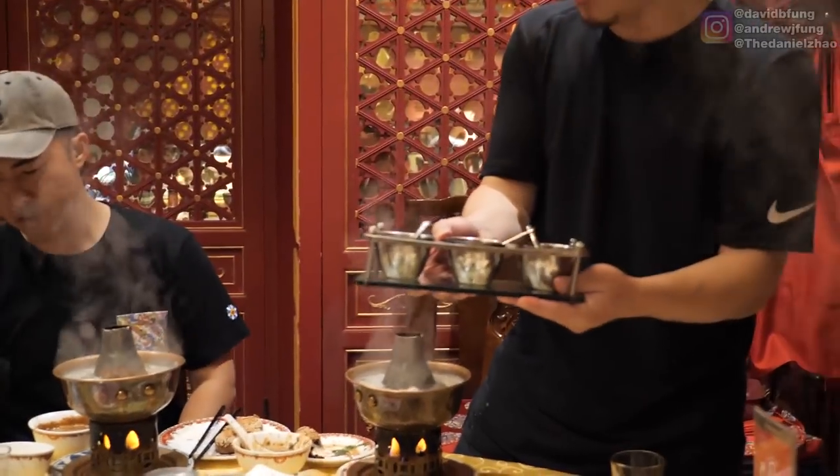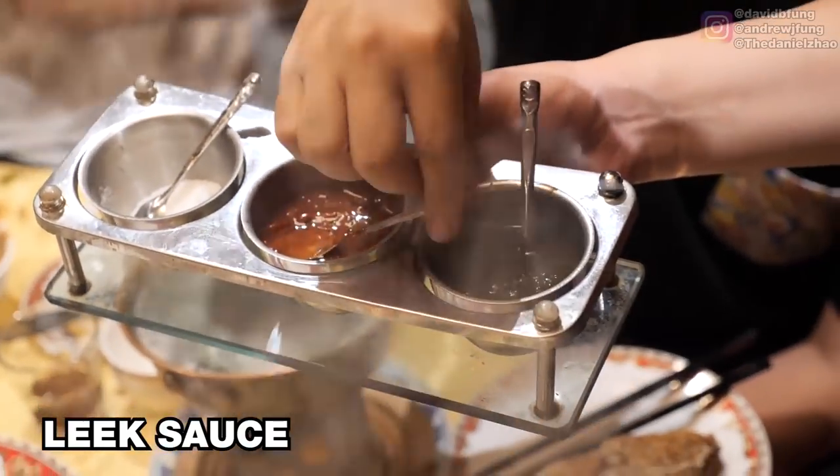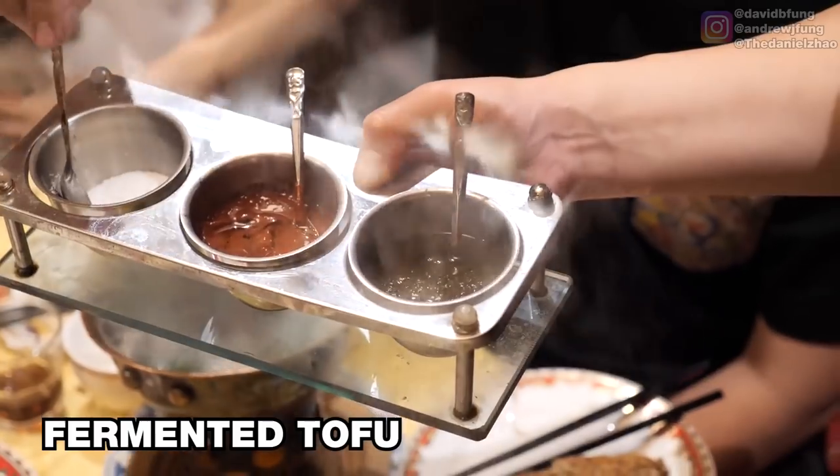You don't need anything else. Daniel, can you explain what these are? Leek sauce right here, and then we've got a fermented tofu sauce — almost like a matofu. I think it's just straight up salt.